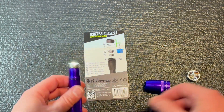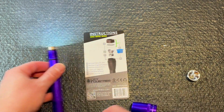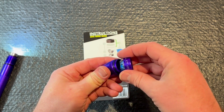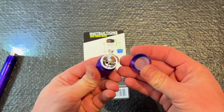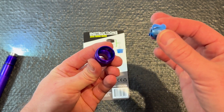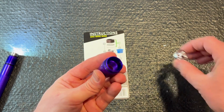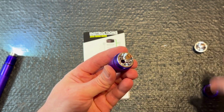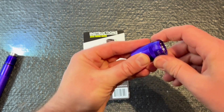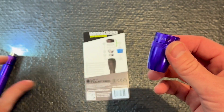Much brighter. Set that aside — leave your old lens, that'll be reused. There's your old reflector, take that out, drop in the new reflector, screw that on. Looks good.